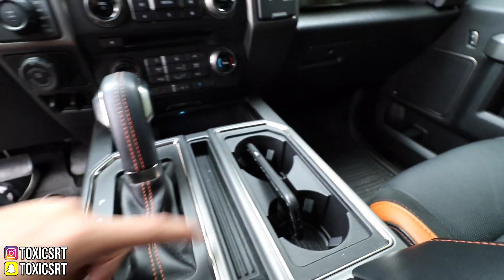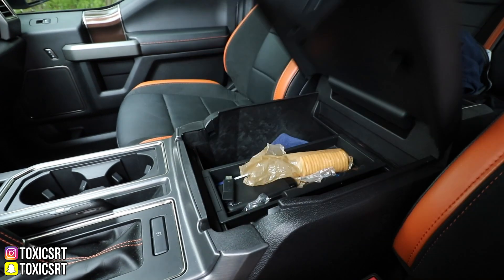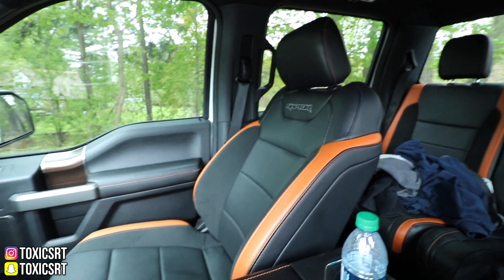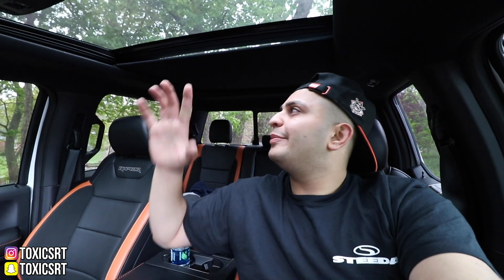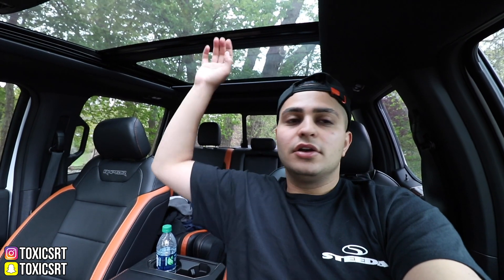You also got the orange all the way down here with leather pretty much everywhere. You got your USB ports, your cup holders, and plenty of storage space. Then check out this next cool option — you got the panoramic sunroof. It opens all the way and the shade opens all the way too. It definitely brings a lot more light in here and it feels a lot more spacious. I love it. This option has been one of my favorites, especially now that they put it in trucks. My Ram has it, this F-150 has it. Awesome option.